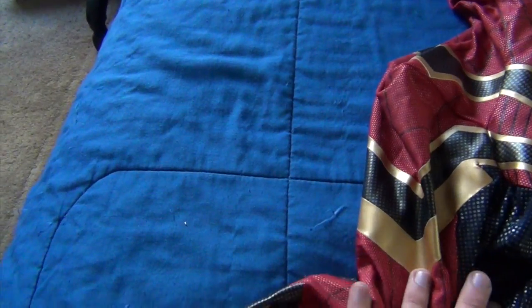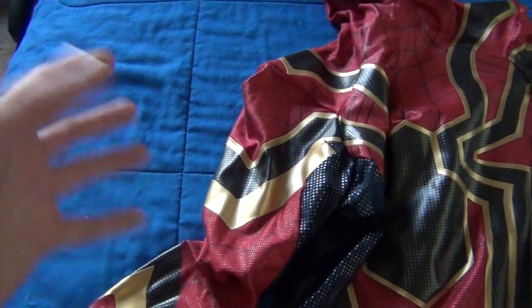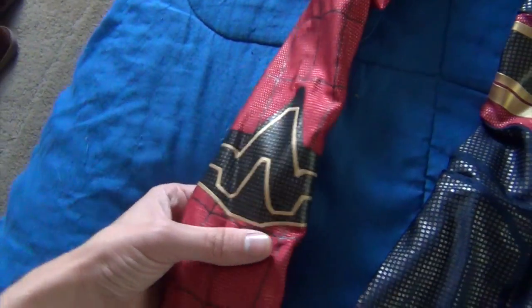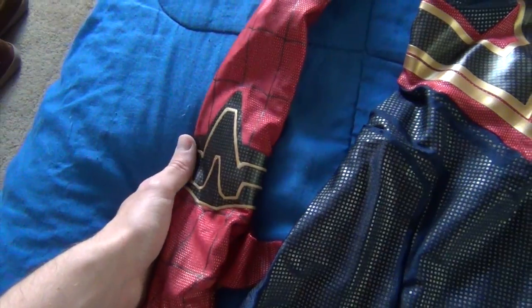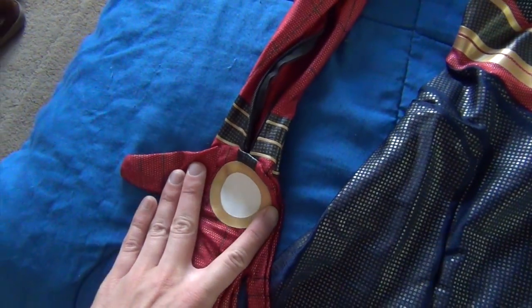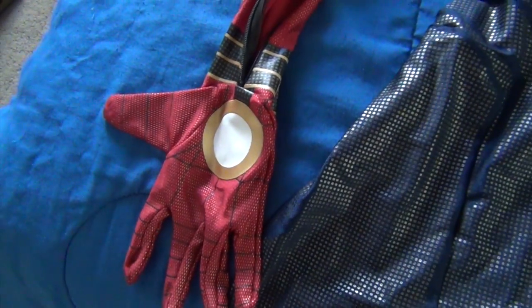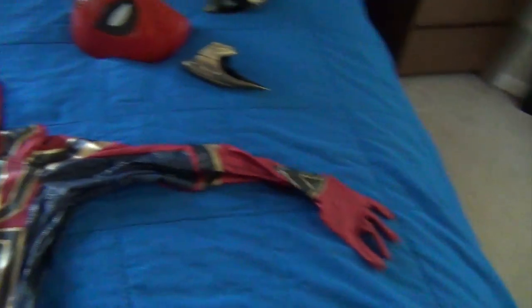The shoulders over here are actually not accurate. They have more of a point, when the actual costume in the movie is more of like an armored shoulder pad. These are not accurate, but this was based off of the original pictures released of the costume before we got an updated look with the web shooters and stuff. We also have the palm pad here, designed to look kind of like a repulsor. It's a bit bigger than the movie suit, but again, this is based off of an earlier concept version of the costume.